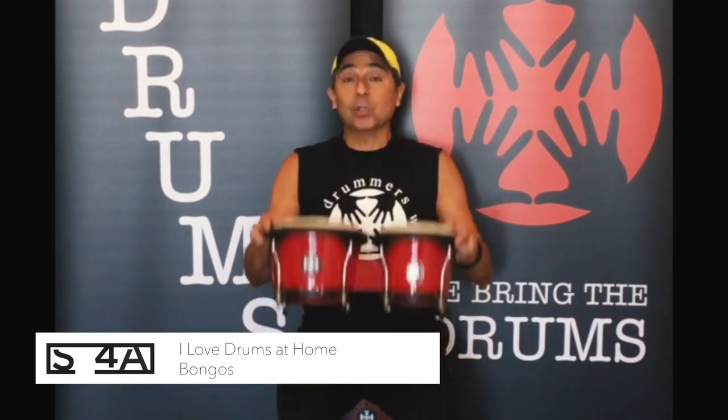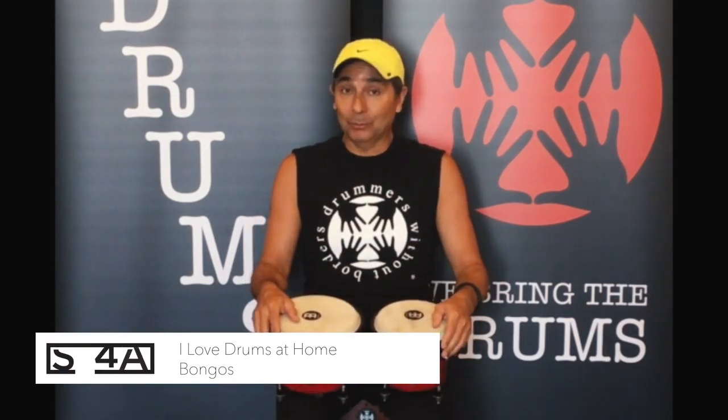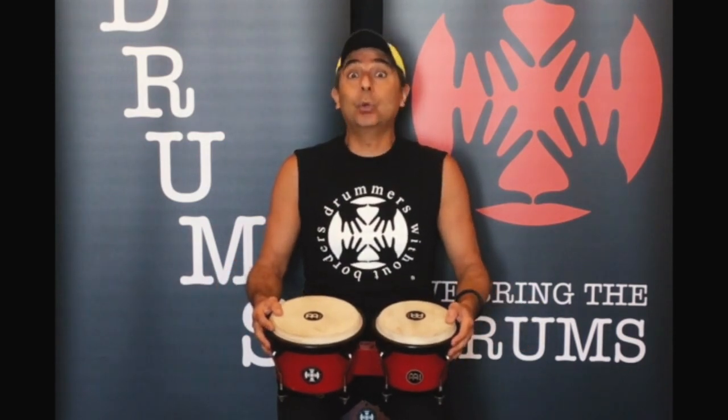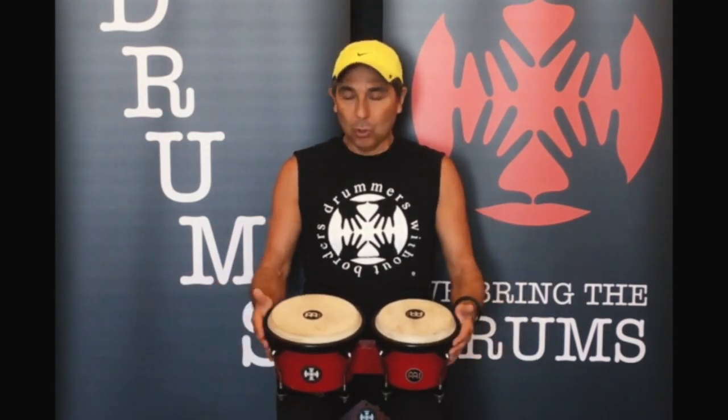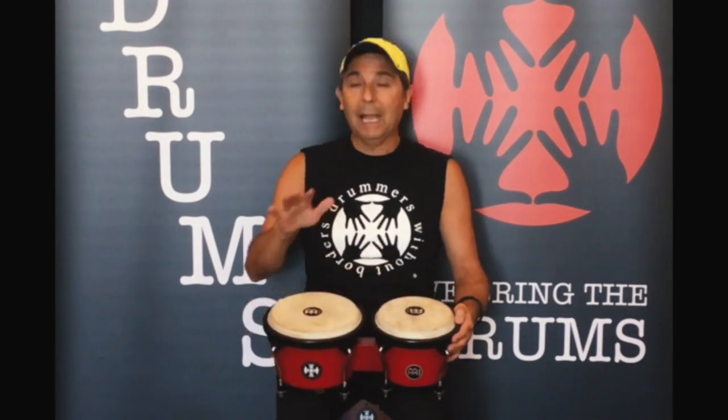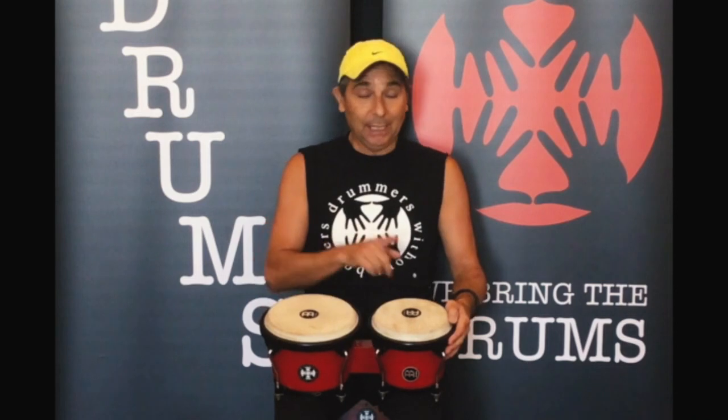Bongos. Bongos are a very popular kind of drum. They are from a country called Cuba. Bongos always come in a pair, one small and one big. Each one has a different sound.